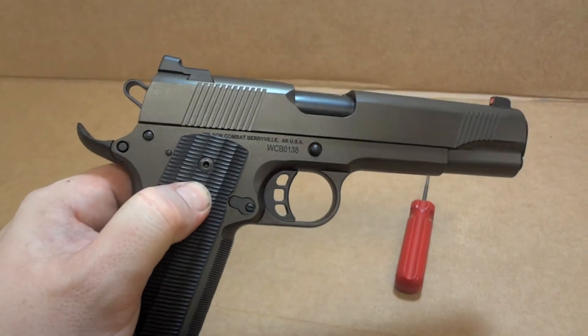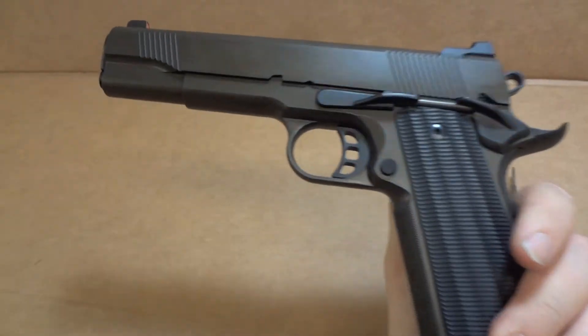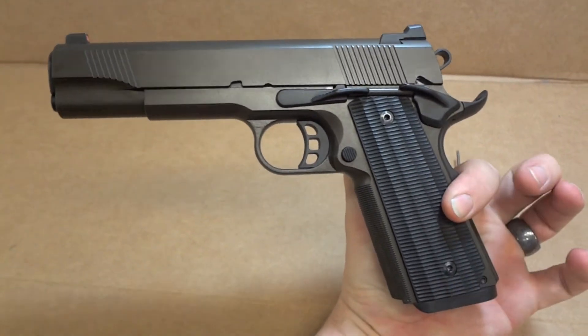The color scheme — Cerakote midnight bronze for the slide and frame, and black for all the controls. This thing just turned out wicked. I love it. It's a beautiful gun.